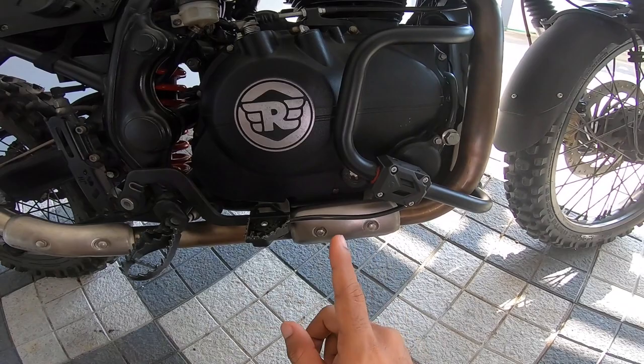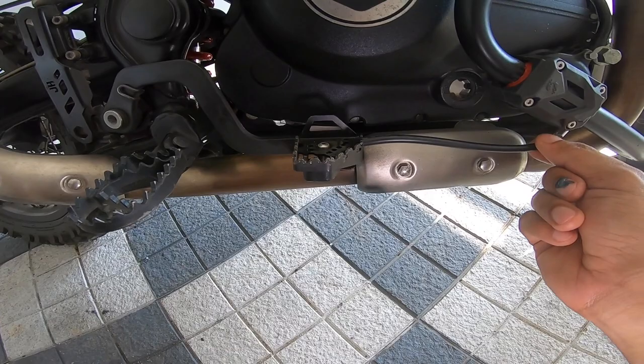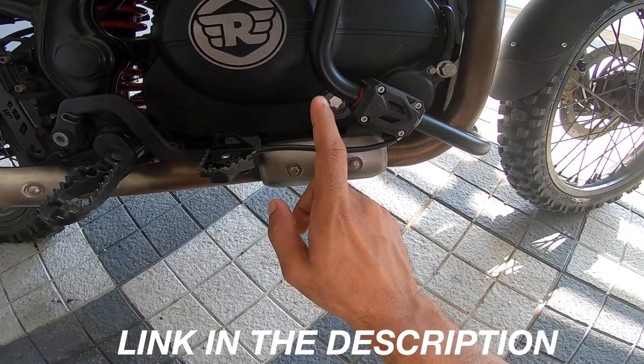The entire modded motorcycle is coming your way. But for today, this interesting contraption here — very, very interesting and extremely useful if you were to ask me. So what is this? This is a brake snake. That's what they call this in the West.